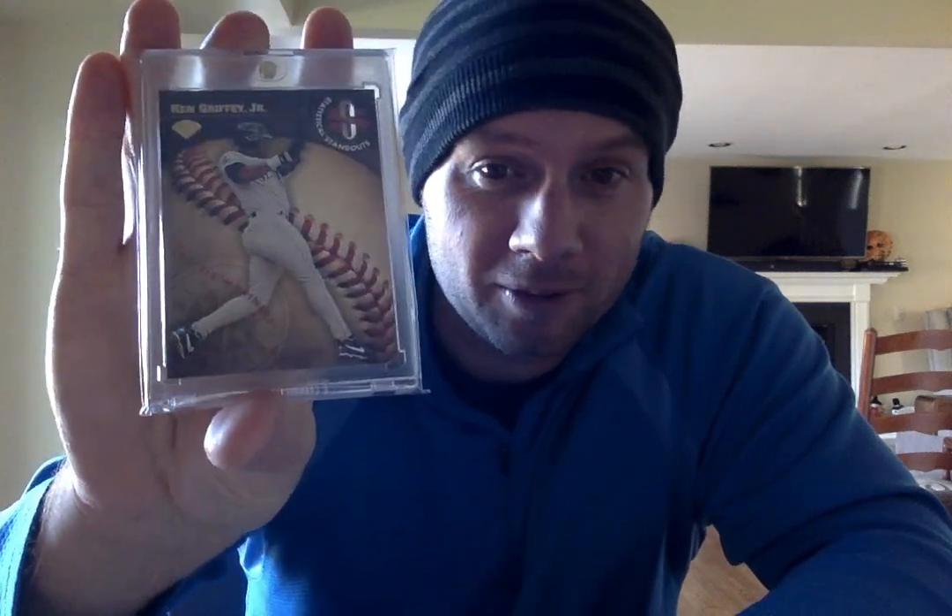I actually got this at a card show here in the Milwaukee area. I was digging through a dollar box, about a year ago, and I found this in there and I scooped it up right away — I couldn't believe he had this card in there. I also have the 95, which is even a more aesthetic and generally more sought-after card, but this one also, for a dollar, you can't go wrong. I was really pleasantly surprised to find that.